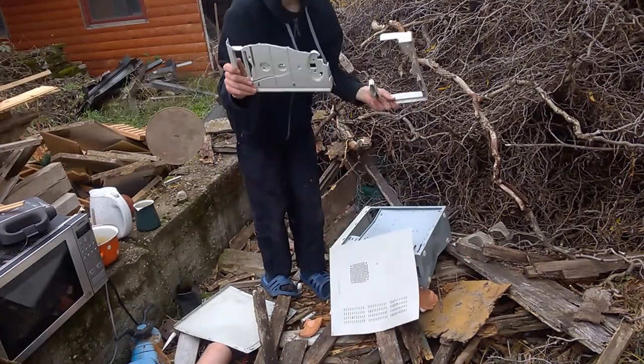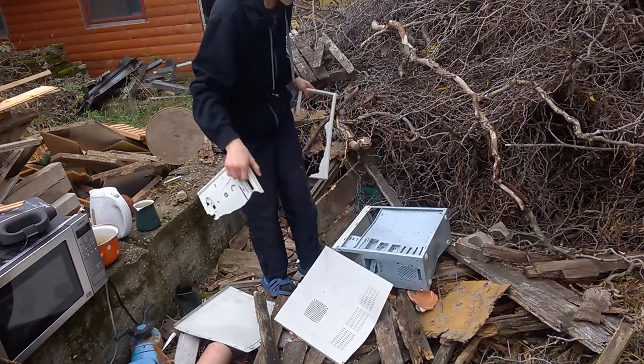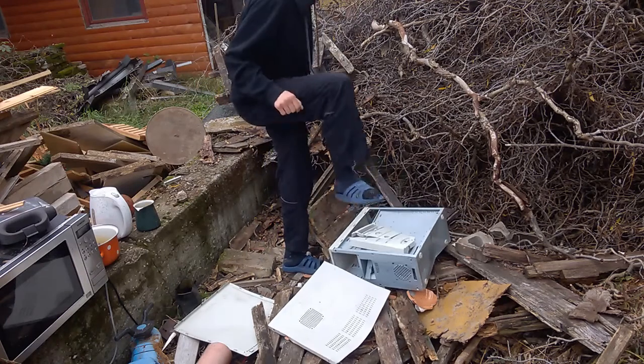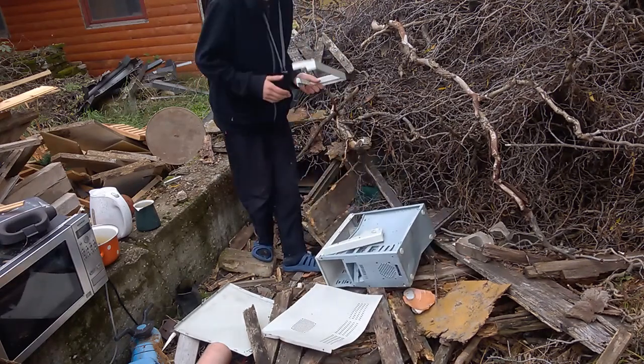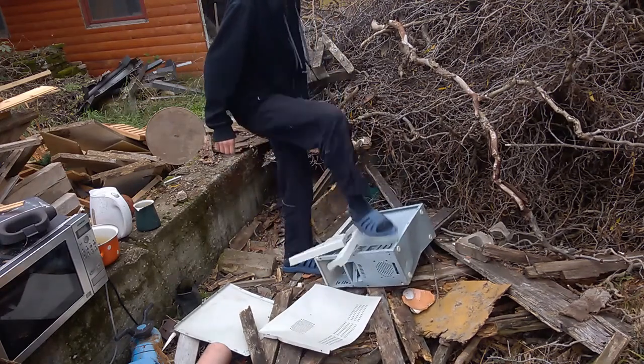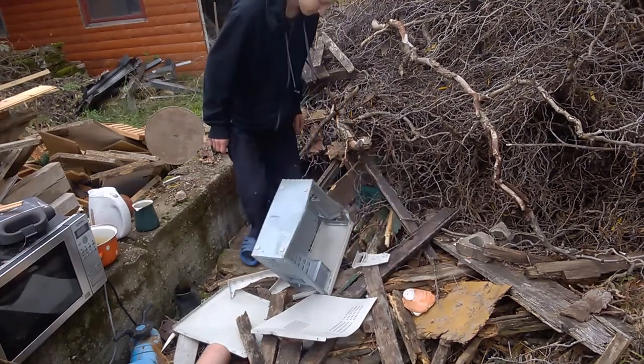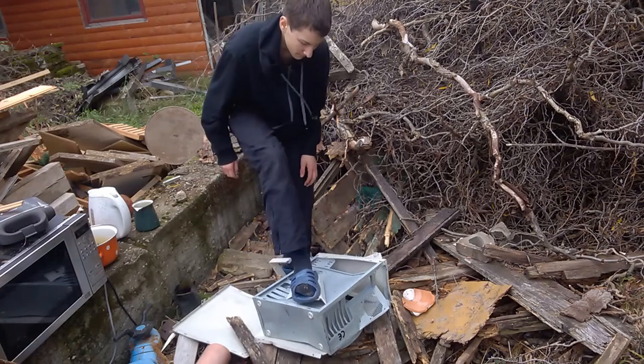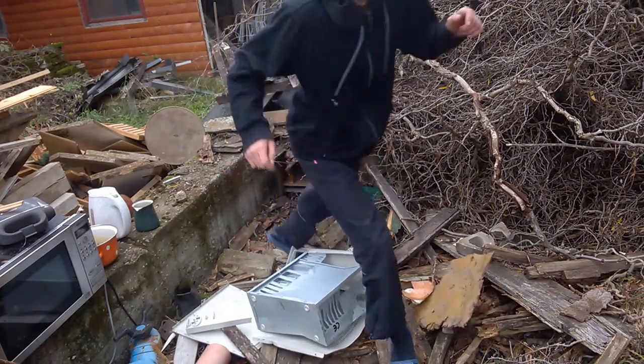We could still build it back together. No! You need to destroy it more. There we go. It's all going back together.